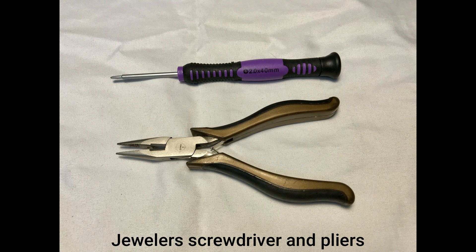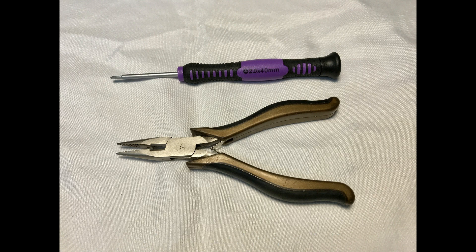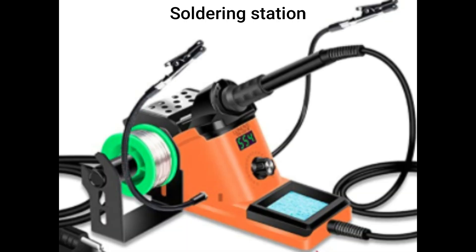Here are the basic tools you're going to need for this mod. You'll need a small jeweler-style Phillips head screwdriver. It really helps to have a pair of small needle nose pliers for removing the little body pins that hold the top of the car on, and to help loosen some of the connectors on the inside. You're also going to need a soldering iron, some solder, and if your solder doesn't have flux in it, you'll need flux as well.